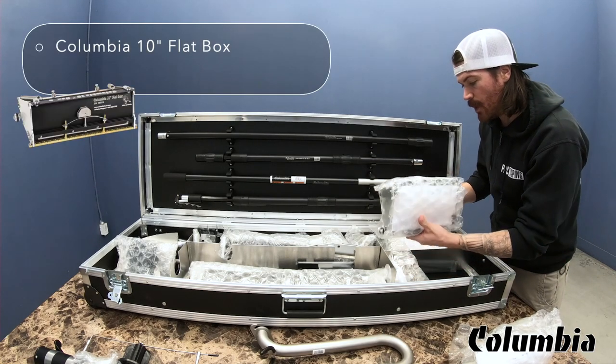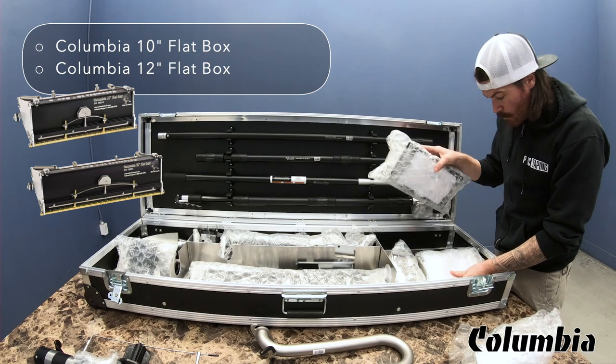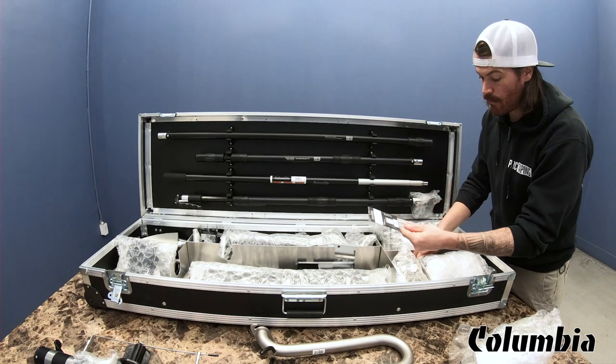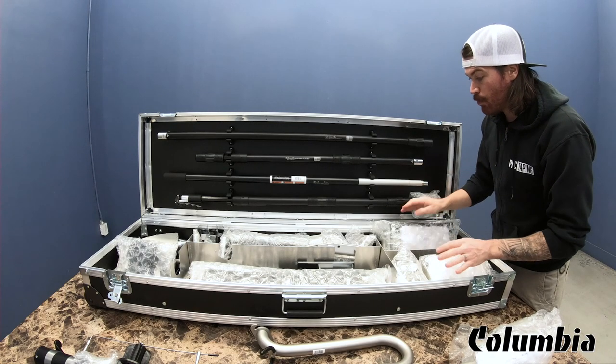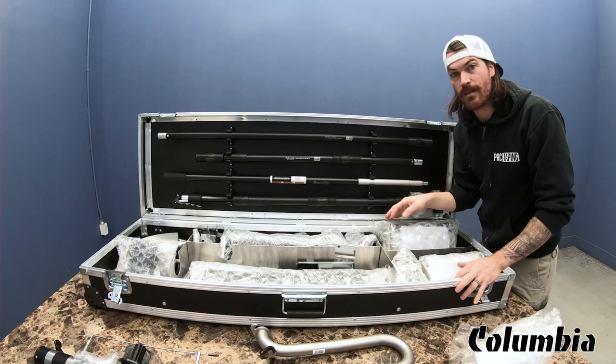Two flat boxes — it comes with the 10 inch regular box and a 12 inch regular box. It also comes with additional blades for the flat boxes, which is nice. You have five on each side, and you always want to make sure you're checking your blades when you're running flat boxes.